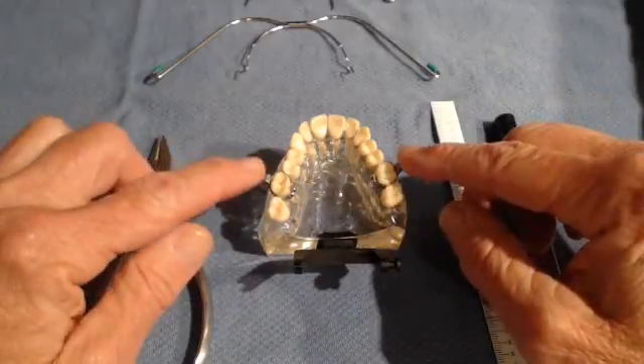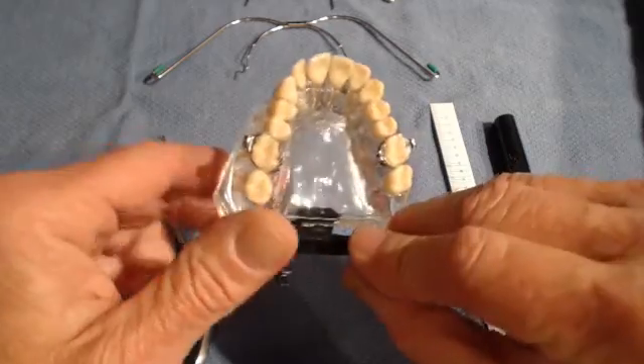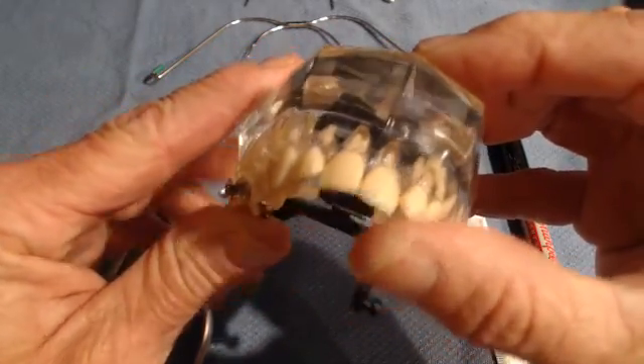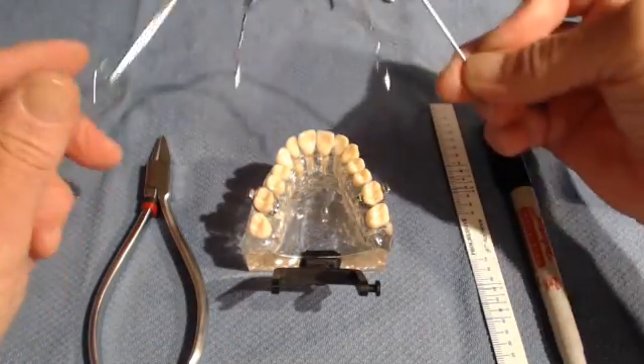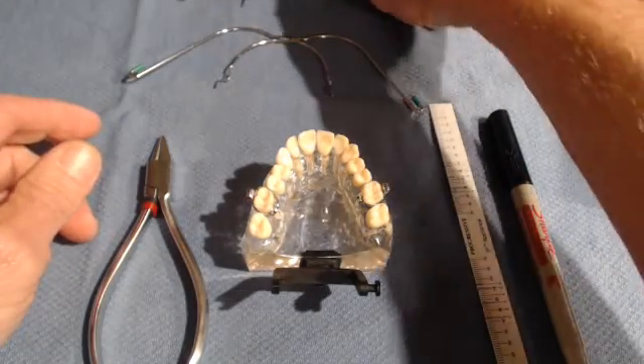The first step is to have bands fitted on your upper molar of your patient with headgear tubes — that's the 0.045 headgear tube. You have to know if you're using a cervical headgear: this is the face bow for cervical versus a high pull headgear.